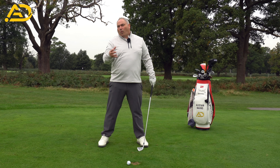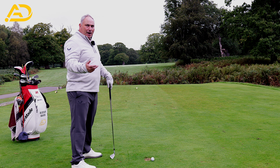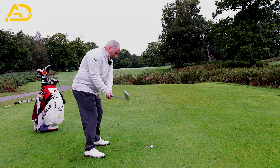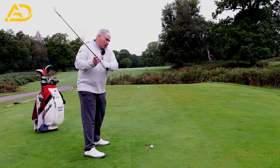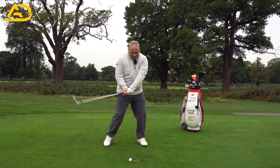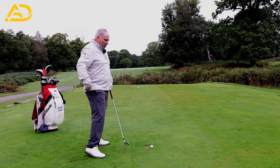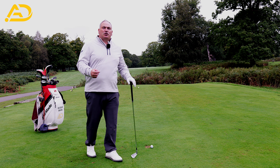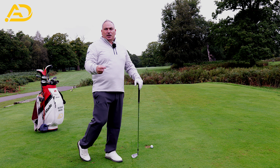The second and third causes relate to plane and club face. If the club face is open, you'll instinctively flip to square it up and stop the ball slicing. If the plane is steep or above plane, you'll early extend, causing the body action to create flippiness through the ball. When the body moves toward the ball, the hands start working harder because the body is reducing its speed too early.